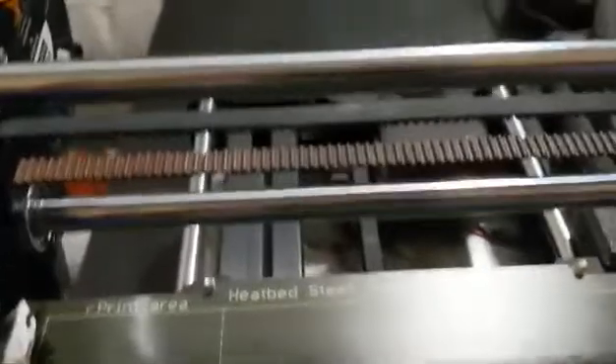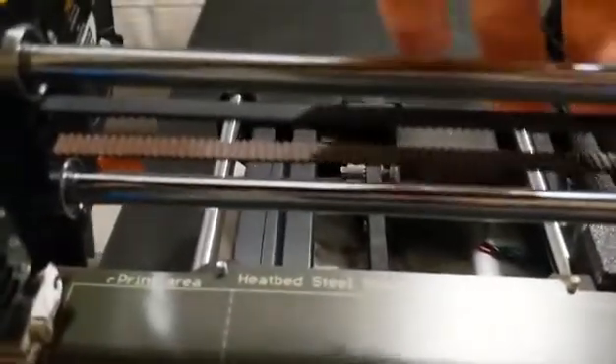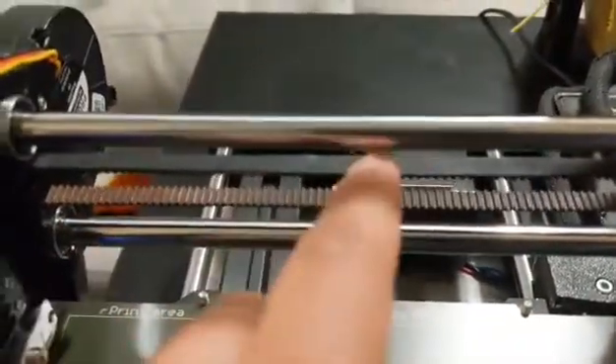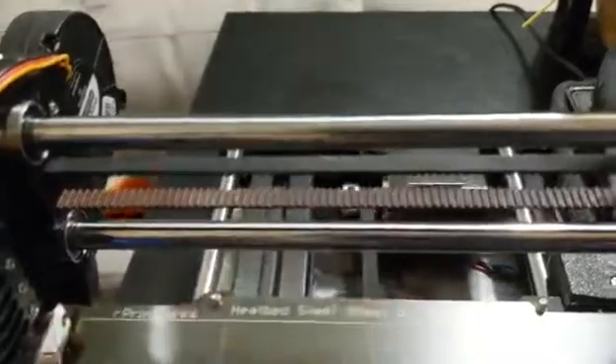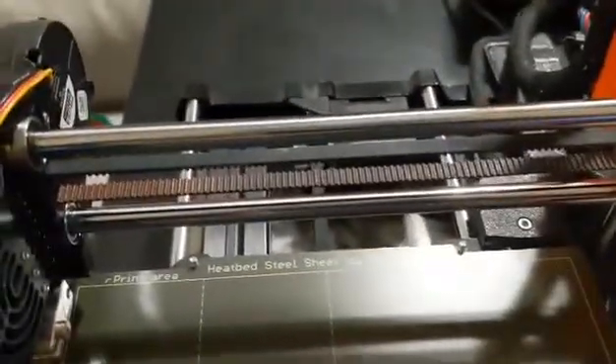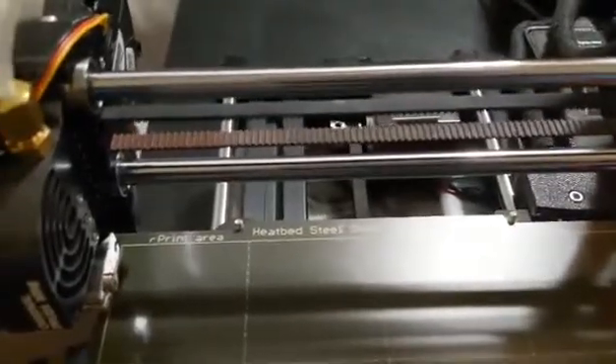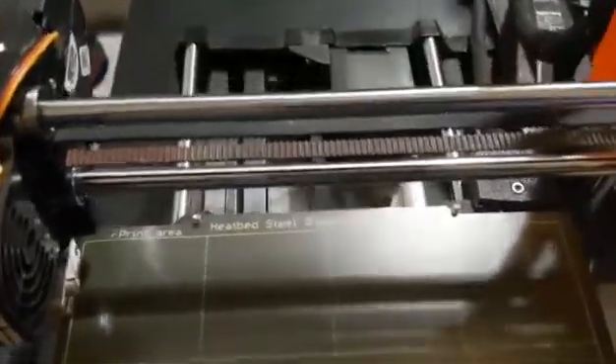From here, just looking at the x-axis, it seems relatively tight. It's got a little bit of give here as well — same give on the top, same give on the bottom. I don't think it should be any tighter. Any tighter might cause too much strain on the belt, unless you have any other suggestions.